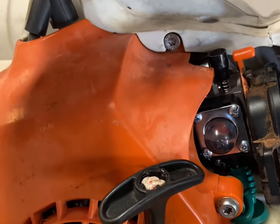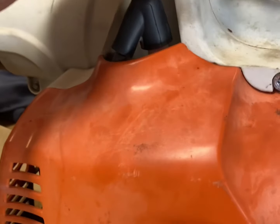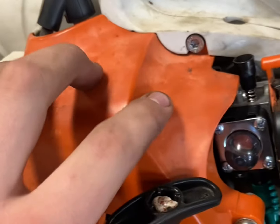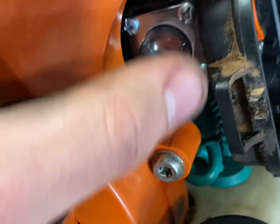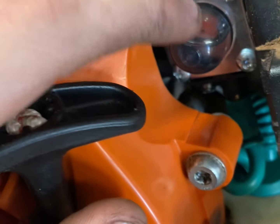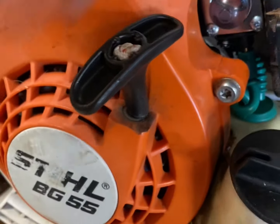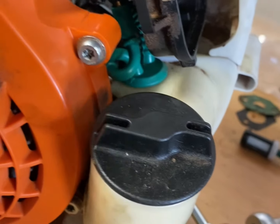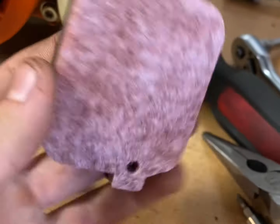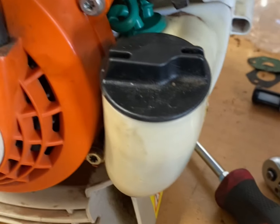Now get this all put back together and make sure everything's still working good. For a cold start, just choke it. What's nice about weed eater and blower carbs is you can prime it until there's fuel in the bulb — you don't have to roll it over a bunch of times to get fuel into the engine. Now take your air filter, put some air filter oil on it first, then set it in there, throw it back together, and see if it runs.